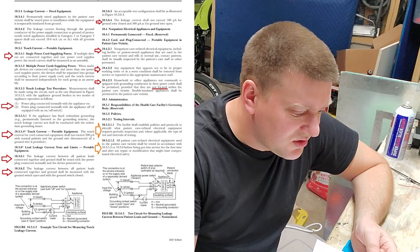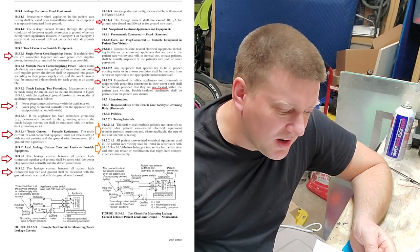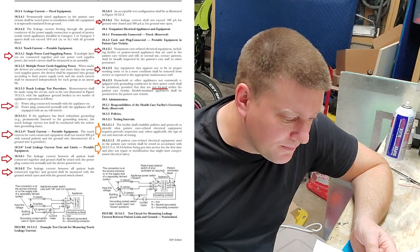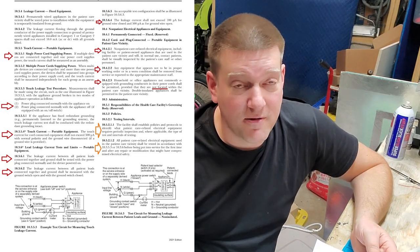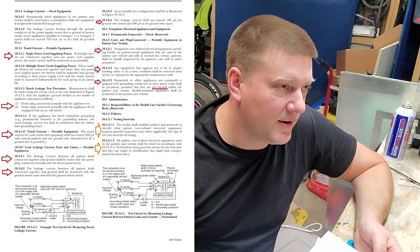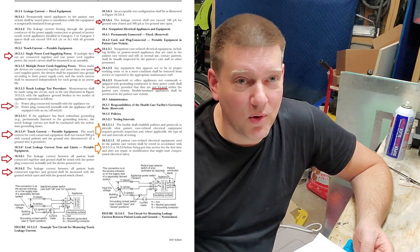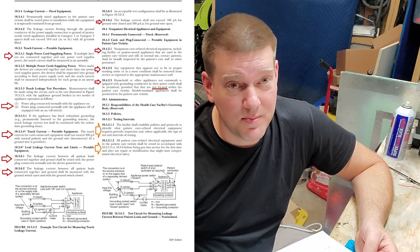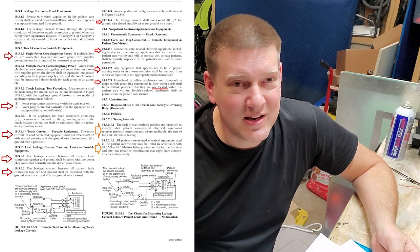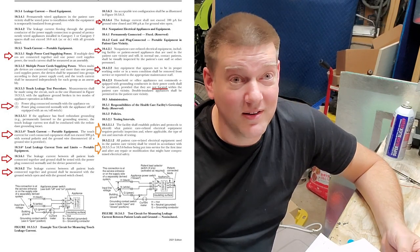Section 10.3.5.3 — Touch Leakage Test Procedure: power plug connected normally with the appliance on, if it's equipped with an on/off button. That's what I was talking about earlier — you have to do leakage with it both on and off. A lot of people only test it one way. Without motors or compressors running, does it do any good to check for leakage? No, it doesn't.